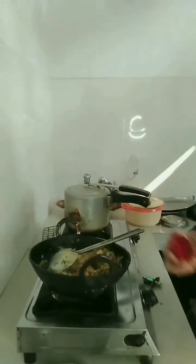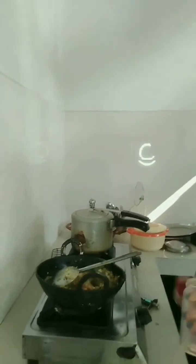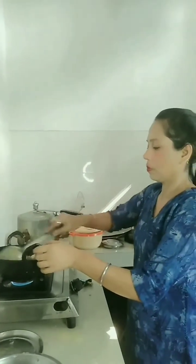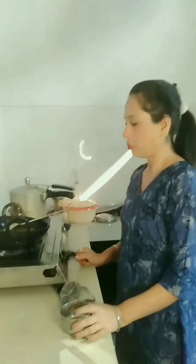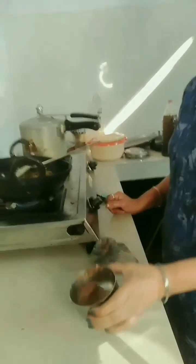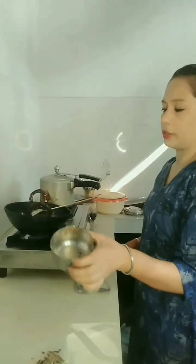Dip the flour into the starch. Add salt and mushroom, add butter, add salt and pepper, add more water.